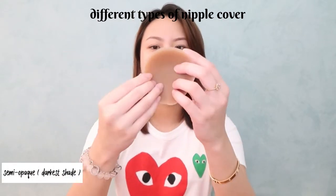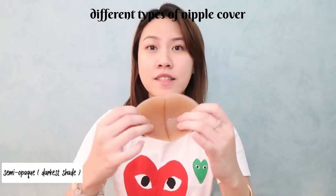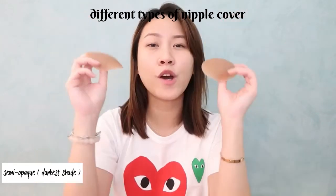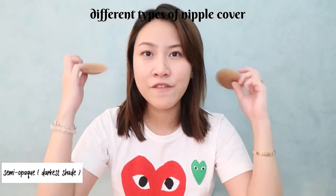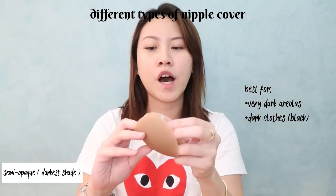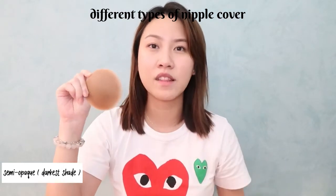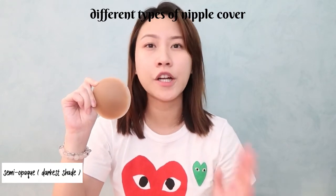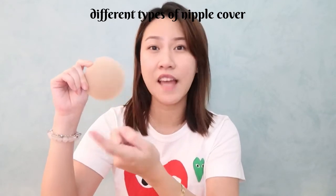Now, moving to the really dark ones — this is what they look like. Usually the really dark ones are opaque or semi-opaque. This one is already semi-opaque, but as you can see, it's really, really dark. I only suggest these dark-colored ones if you have super dark, almost black areolas, because you can slightly see this dark color through a white shirt. So if you have a medium to dark areola, I suggest going with the medium tone as it will cover your areola just enough.